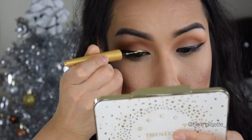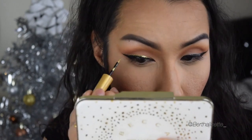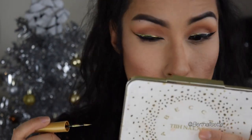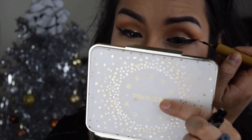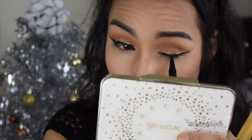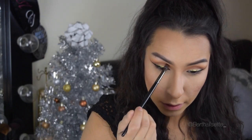I'm taking this gold eyeliner from the drugstore — I believe it's L'Oreal — and I'll list all the products down below so you guys know exactly what I used. Honestly, this eyeliner is so bomb — it's really pretty, it's pigmented, it showed up. I was not disappointed.